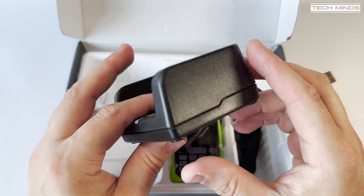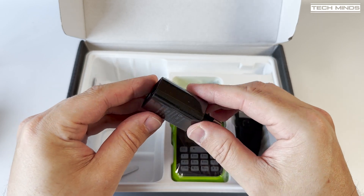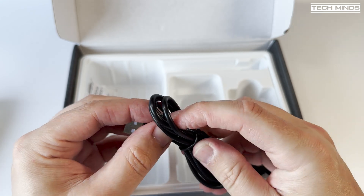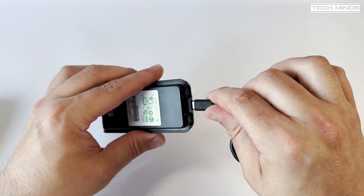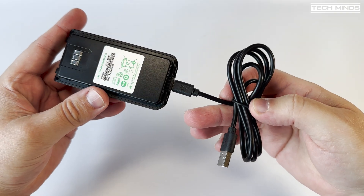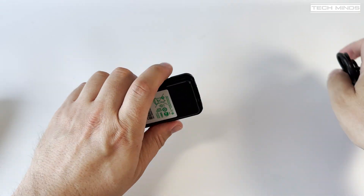There is an included mains adapter, and in mine I received a two-pin adapter, meaning if I wanted to use this in the UK I would need to use something like a shaver adapter. Another USB-C cable is also supplied so that you can charge the battery using something like a mobile phone charger — and normally these are not included so that's a nice little touch. A lanyard and belt clip is also included in the box for those that like to clip their radios to their fanny packs.